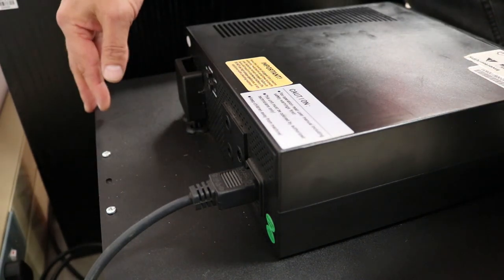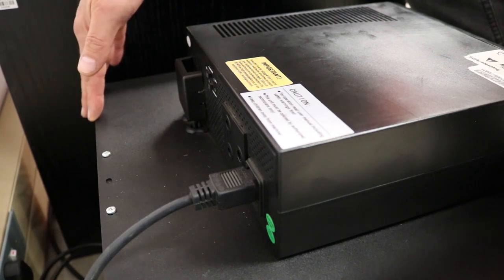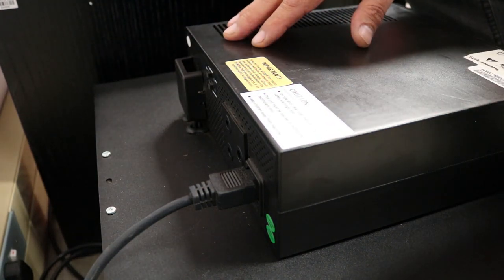This unit's power source is 24 volts direct current, produced from two 12 volt maintenance-free batteries mounted inside the casing. The inverter unit converts the 24 volt direct current into 230 volts alternating current, which is standard mains power.